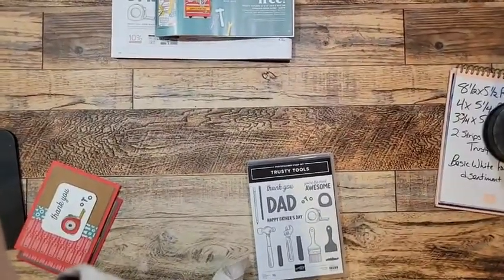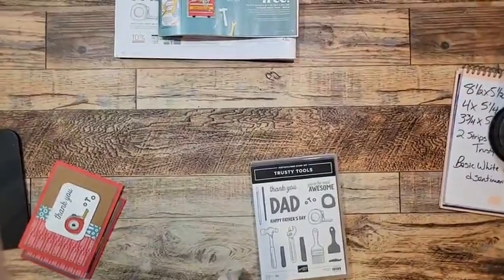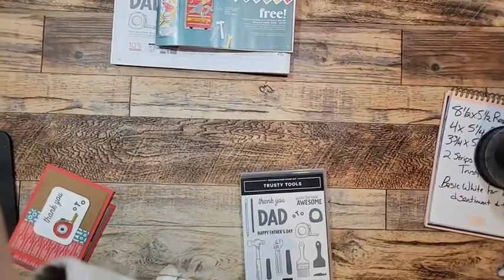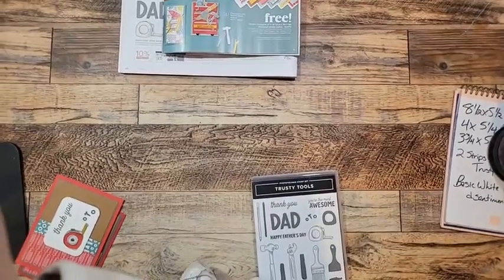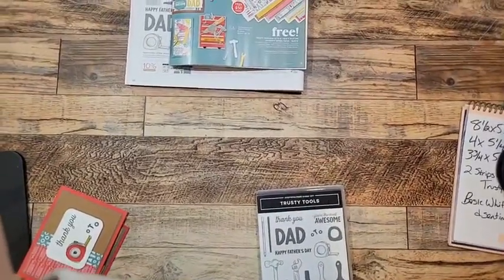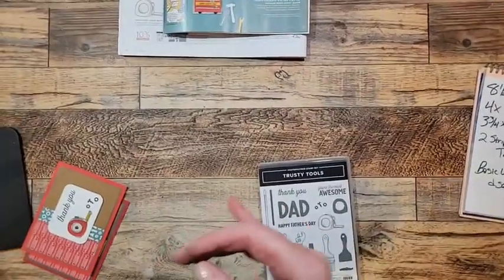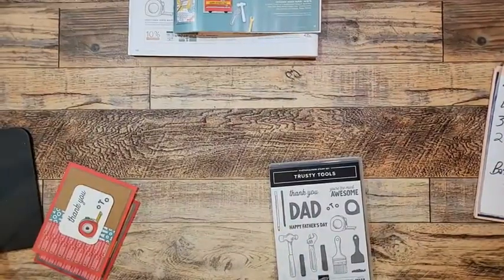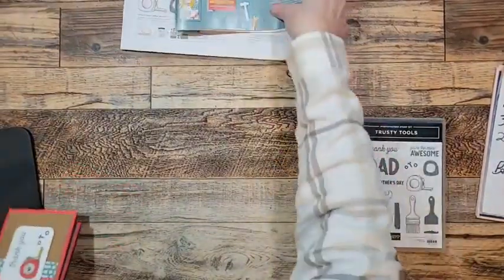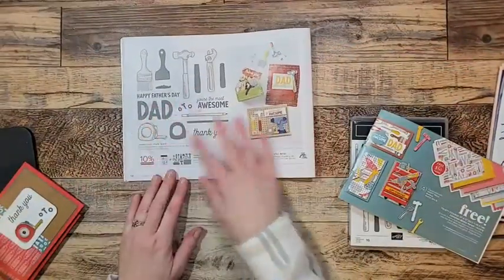I found a workaround and got my camera back to landscape direction — yay! Happy Friday Joyce, thanks for tuning in, Vicki, so happy you're here. Okay, so the Trusty Tools bundle is on page 56 of the mini catalog.